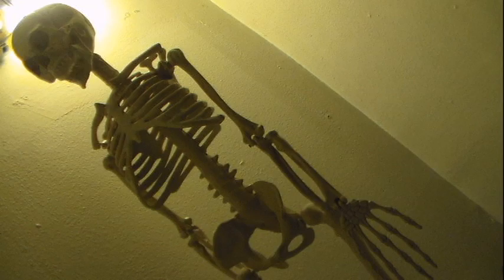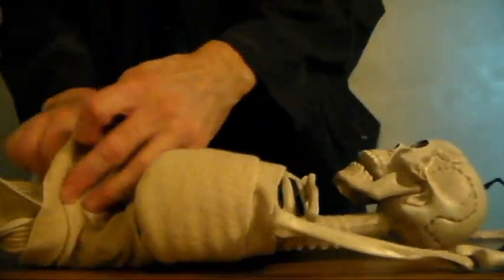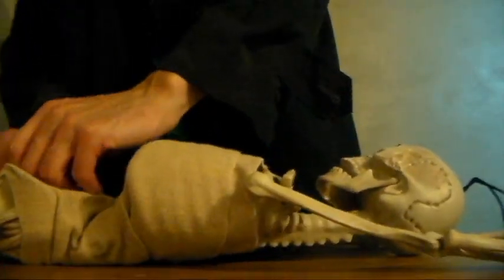You will need a plastic skeleton and some wrist and ankle gauze. Start by getting the ankle gauze and use it to wrap the main part of your mummy's body. Make sure to go all the way around the entire torso and then all the way over the hips as well. Use the gauze clips to clip the gauze in place.